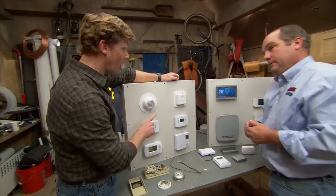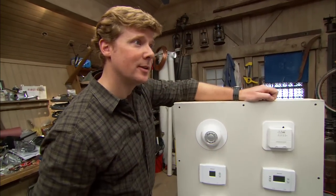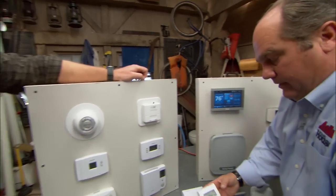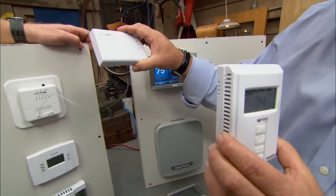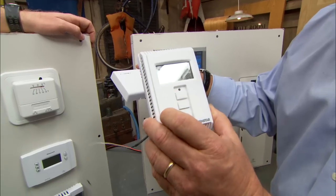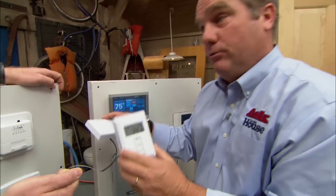There are also wireless versions. People want to add a thermostat and zone a building differently. This is a wireless thermostat that sends a signal back to a unit down in the basement — it's battery powered and uses a radio frequency. It's really no more sophisticated than your garage door opener.